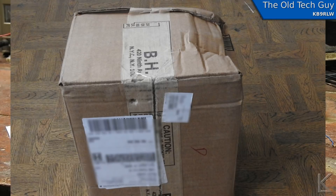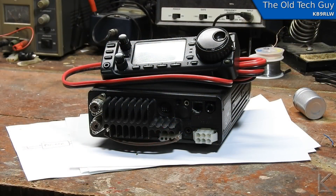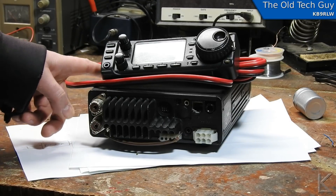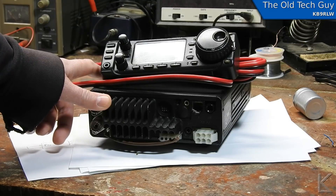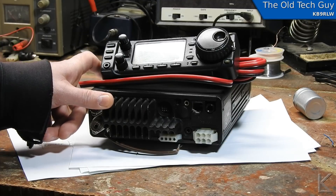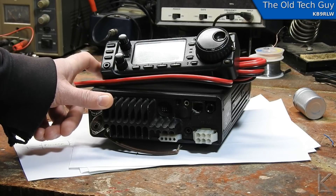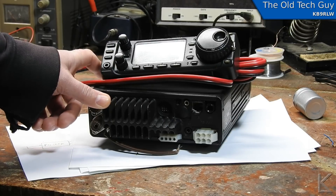When I opened it up, the control head was wrapped up in bubble wrap, but it and the radio and the power cord were basically floating inside the box — there was one layer of bubble wrap just loosely thrown in around it. I don't see any cosmetic damage: no broken fins on the heat sink, no dings or dents, and the control head knobs look okay. But that rattle bothers me.